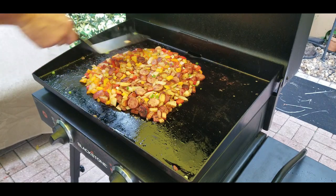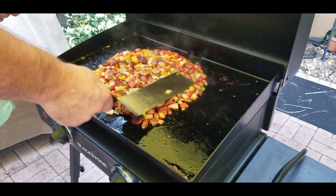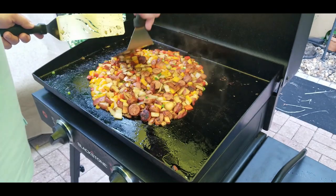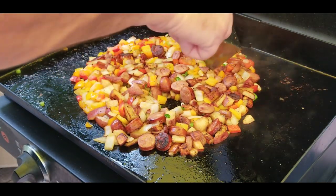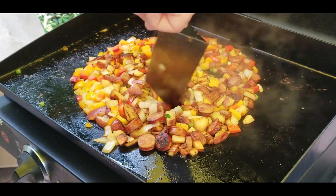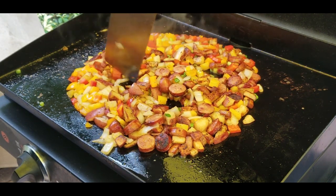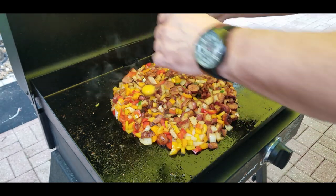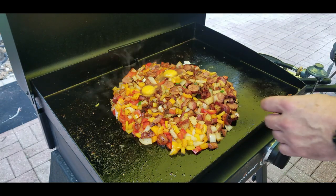We get the mixture into a circle shape, and then we start making some divots — little holes, little pockets — in the mixture. I'm sure you can guess what's going in there: we're going to put eggs in those little divot holes. That's exactly why I chop the veggies and sausage kind of small — so it holds the eggs without them running through to the outside. We drop them in and they sit in nice little nests perfectly.